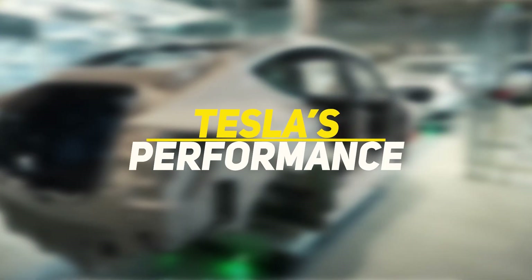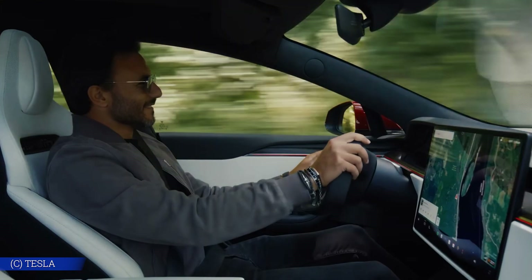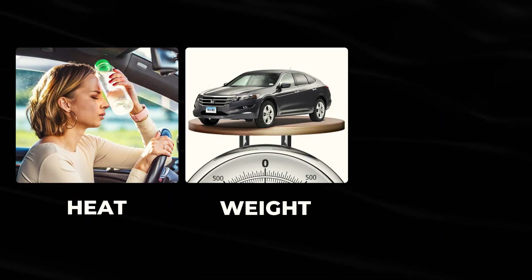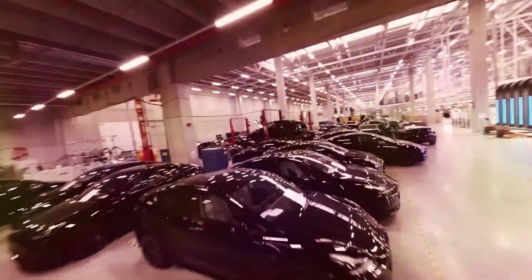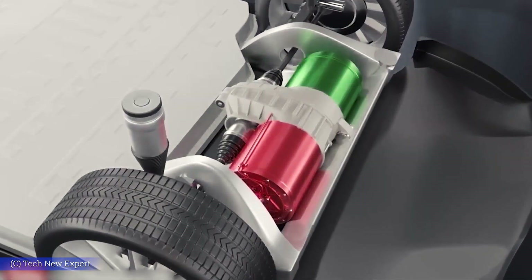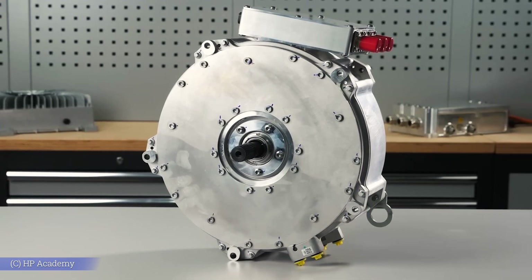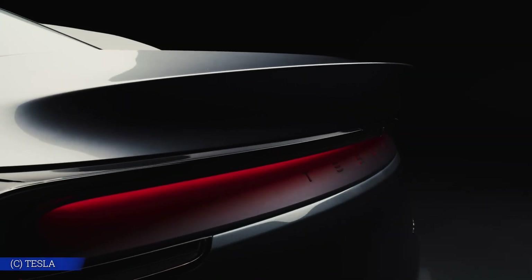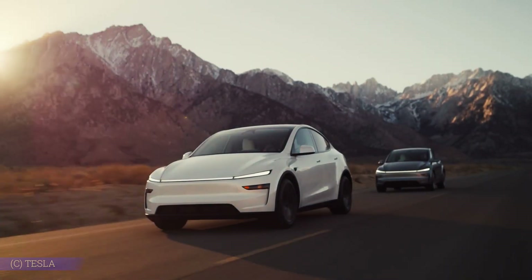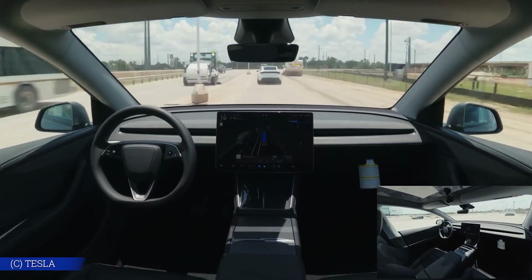Every major automaker is racing to match Tesla's performance, but none of them have figured out what's really powering Tesla's lead. While companies like Ford and GM are still stuck solving problems with heat, weight, and wear, Tesla took a different route entirely. Inside their motors is a carbon-wrapped rotor, an innovation that quietly fixes the core design flaws every other EV still struggles with. It's not just a better material — it changes what an electric motor can do. And it's the reason the Model S Plaid outpaces million-dollar supercars. So what exactly did Tesla figure out that the rest of the industry overlooked, and why does this one breakthrough push everyone else years behind?